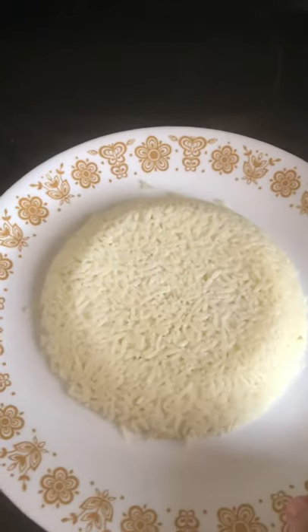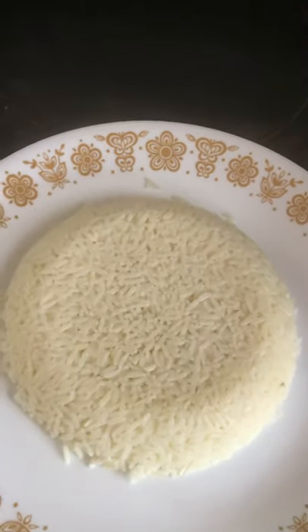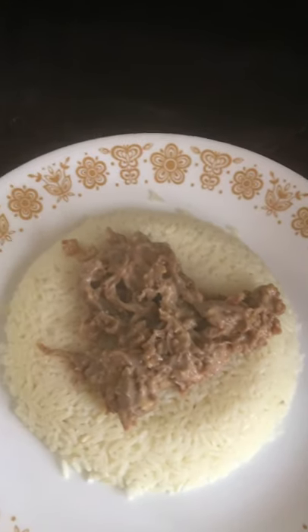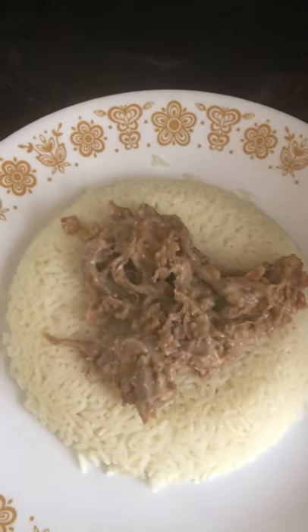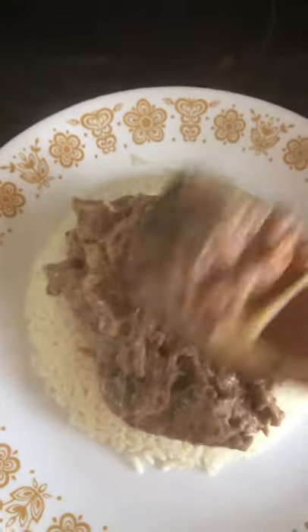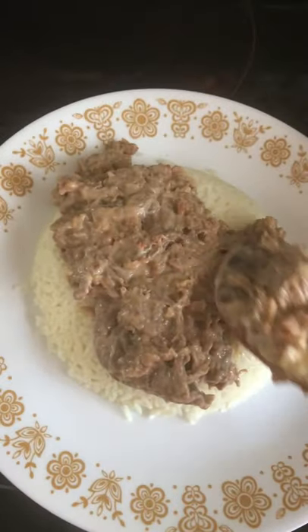Look at that rice I got there, ladies and gentlemen. And I'm gonna put that on top of my rice. Look how good that is. I'm gonna spread it out like so.